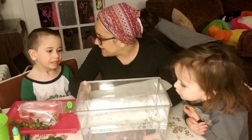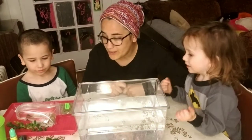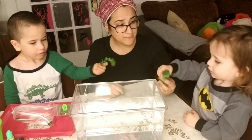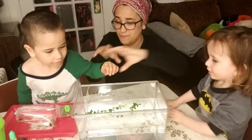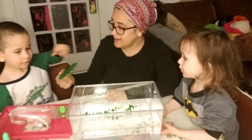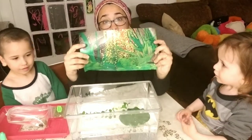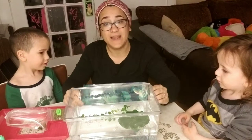Now we're going to get the tank ready. First, Zeddy, can you put some of the plants inside so that the tadpoles can swim around? Abe, you can put the other one in. Now, Zevi, would you like to put the lily pad inside? That stays up. And this is a special beautiful backdrop that they gave us to put on the back of the tank.